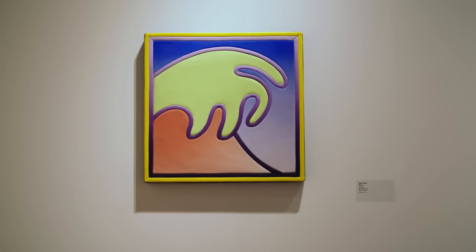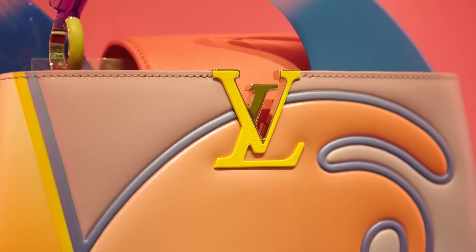As it's a collaboration, it's really about bringing two worlds together. I knew that if I wanted to take the viewer or the customer out of the world of the Capucine that they already know, I would have to change the silhouette of the bag. So I decided to add these surfboard fins to the top.